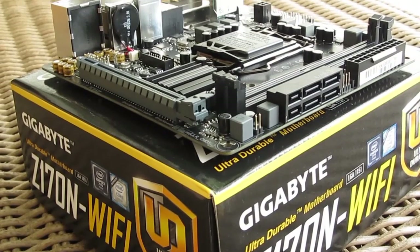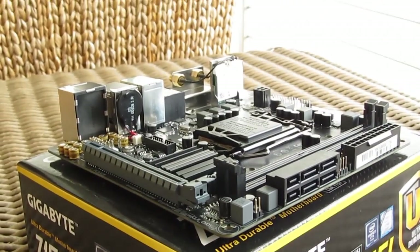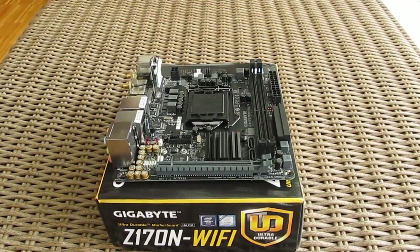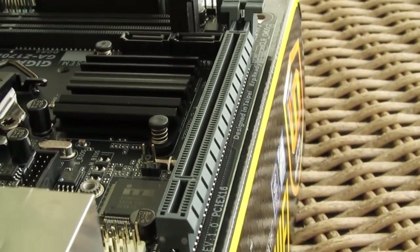Being a Mini-ITX form factor motherboard, some standard physical features seen on regular ATX motherboards like multiple PCI Express slots are just impossible to implement. That's why here we only have the usual solo running PCI Express X16 slot on the bottom edge.